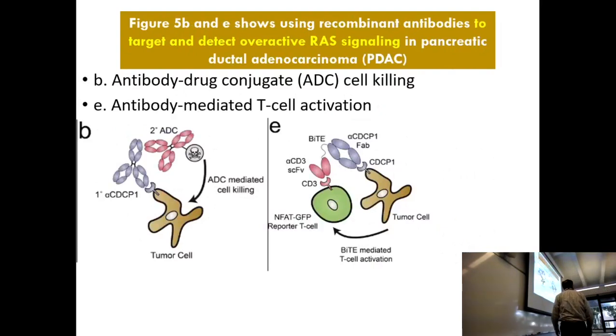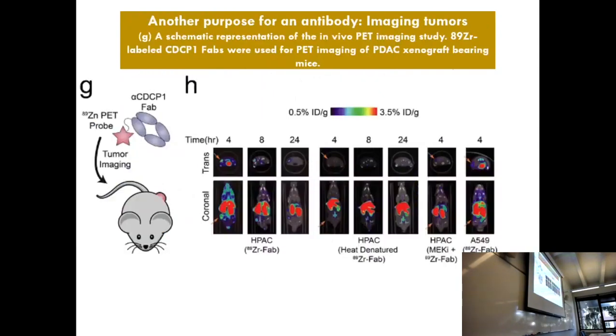What about the mouse figure? They're actually using it there not to kill the tumor but to do something else — for imaging. It's a zirconium probe — actually I think they have a typo saying zinc — that is active under PET scans. It's used for imaging, not killing the tumor. You can see where the tumor is if you put this antibody-conjugated PET probe into the mouse. It works really well — you don't see a lot of the probe in other places, you see it where the tumor is. So three different purposes: two of which kill the tumor, one of which images the tumor. Antibodies are very useful.